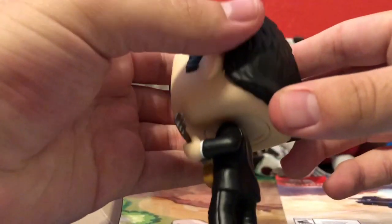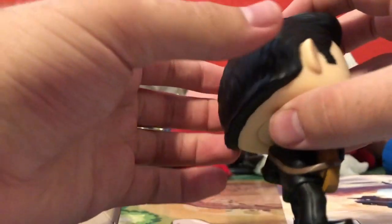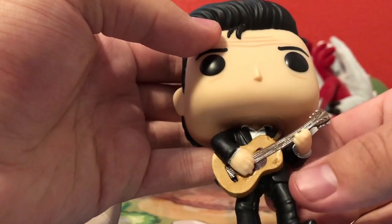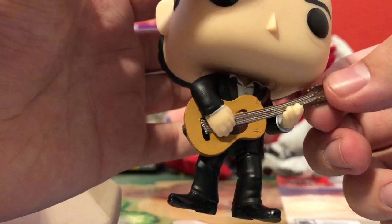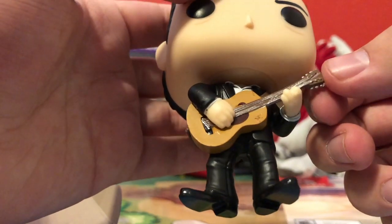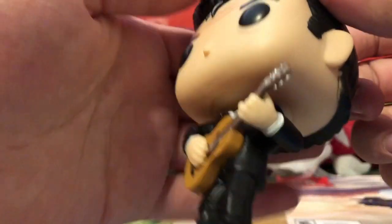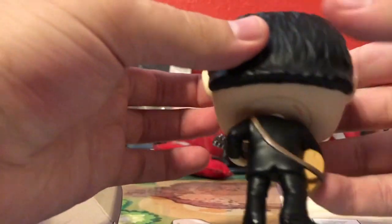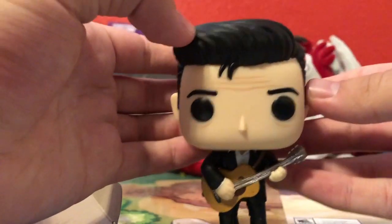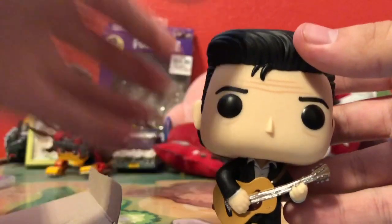Seeing the back of the hair, I'm liking this pop a lot more because he always has that thing with the back of his hair. I really like how it looks. I like the guitar, and guitar paint jobs aren't always perfect, but I'll give this one a pass. If it were an issue with the face I'd have a bigger problem, but it's not an issue here. You can see he has his strap on the guitar. I just like Johnny Cash, and I think this pop looks really good. So I'm really happy that I could get it.